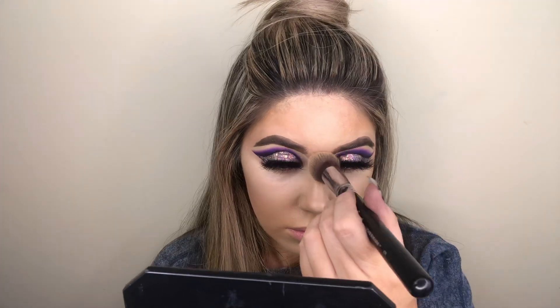I then went in with a Milani bronzer in the shade Sunlight to bronze up my cheekbones with an Anastasia powder brush.